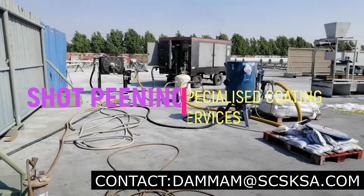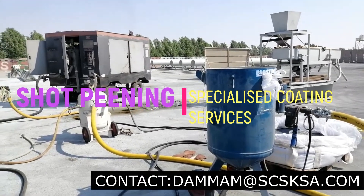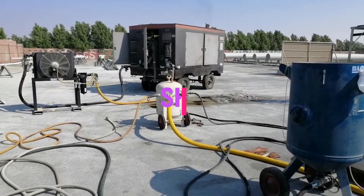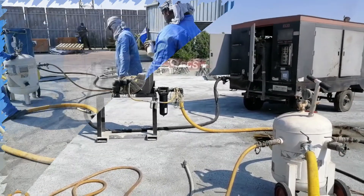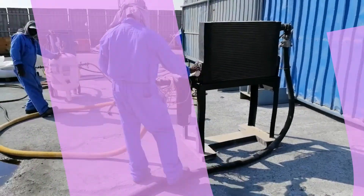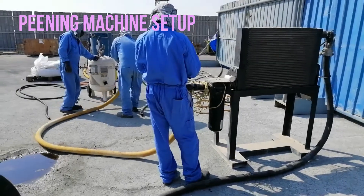Hello everyone. Through this video, let us know more about the shot peening activity and its procedures. Shot peening is a cold working process used to produce a compressive residual stress which can prevent fatigue and stress corrosion failures and prolong the product life. It entails striking a surface with shot with force sufficient to create a plastic deformation.